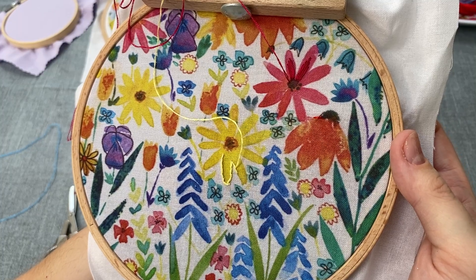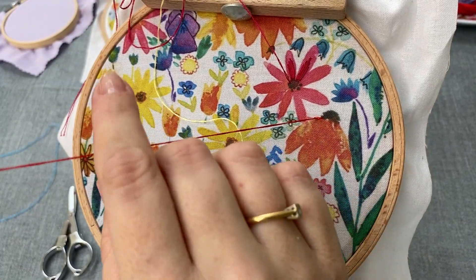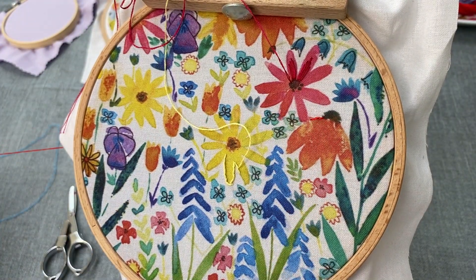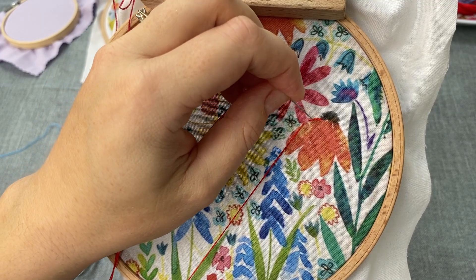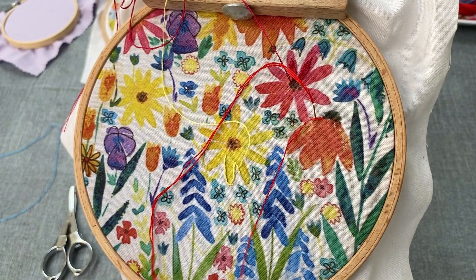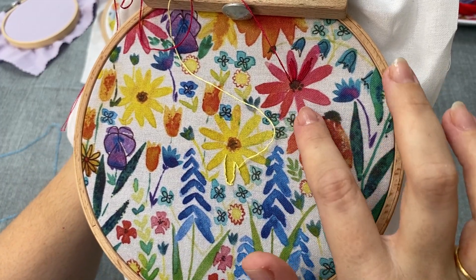You can do this either by coming up through the stitch and then working forwards again. Or you can come forward, leaving a stitch length, come up through the fabric, and then split the previous stitch as you come back through it. I find this method easier — it's the one I use most often — but both methods produce the same effect.